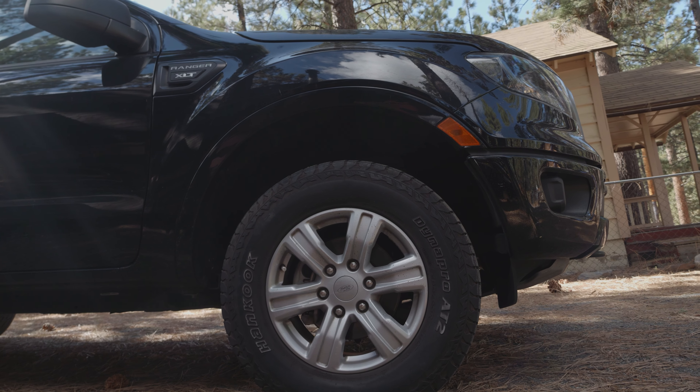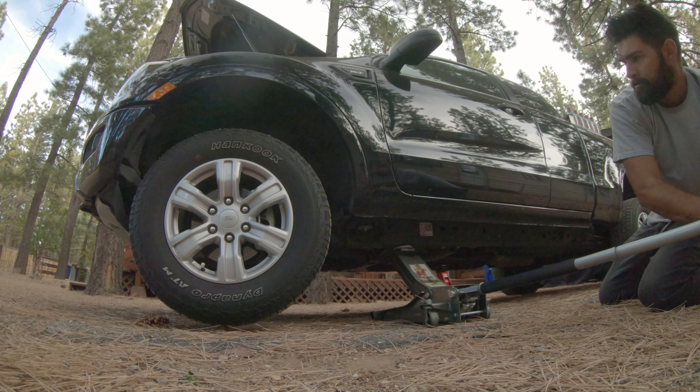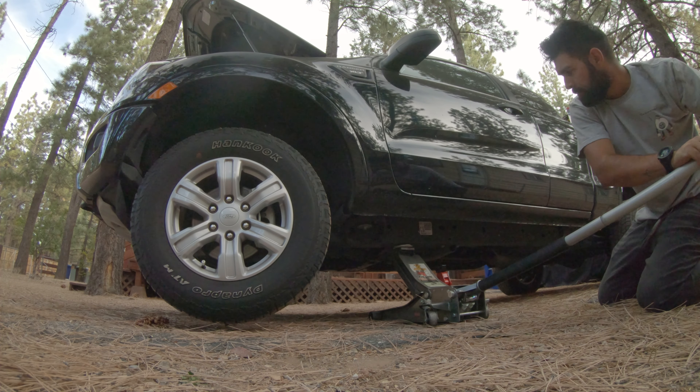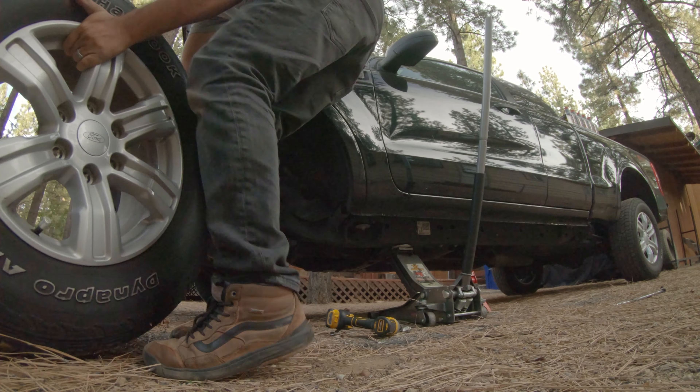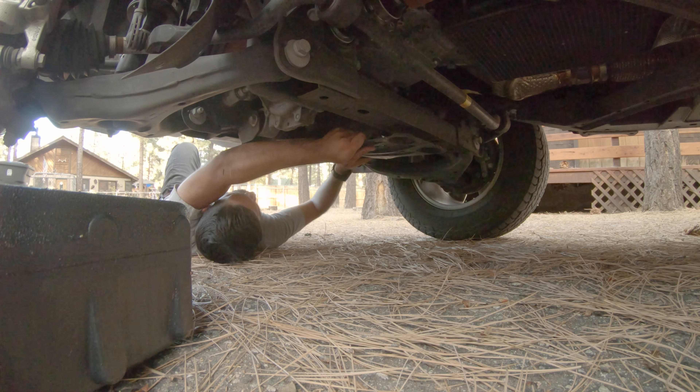The 4G module adds route tracking and in-app live streaming, but where I'm going there's not going to be any 4G signal. What this truck will need though is an oil change, and on the Ranger it's kind of a pain because you have to remove the driver front wheel and the skid plate to access everything properly.